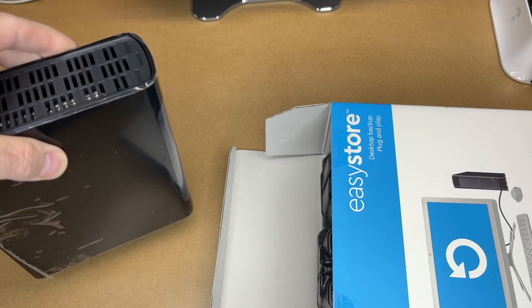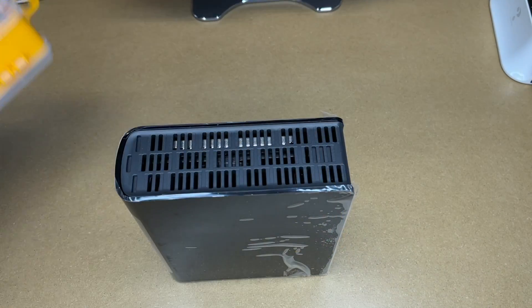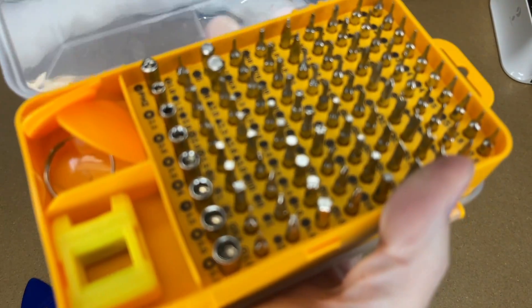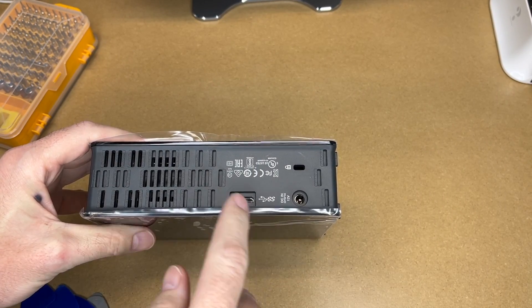I've taken the hard drive out of the package. There's also a power supply and cable in here. For tools, I have an Apsung toolkit, and I also have a variety of these guitar pick pry tools. Guitar picks would actually probably work better if you have some, but I have these in this kit.